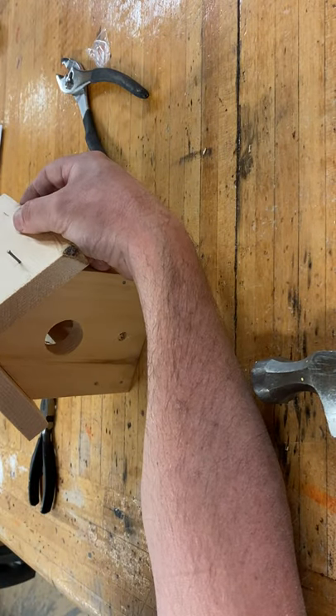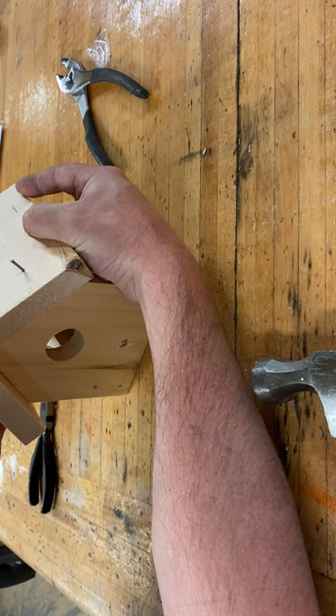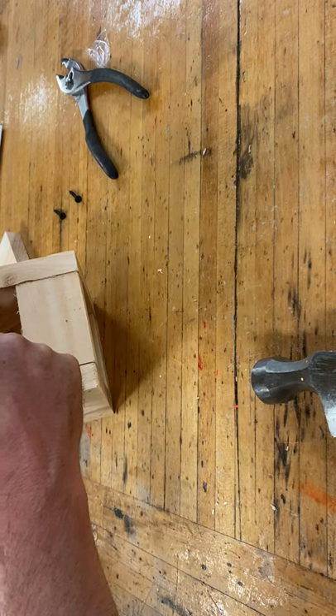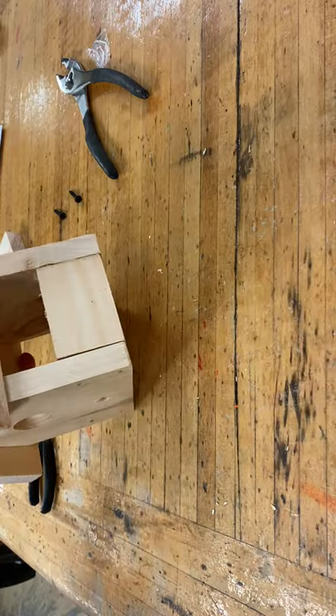Squeeze it tight. Sometimes it might help if you have a clamp or a helper. Turn it on its side and give it a hit with the hammer.